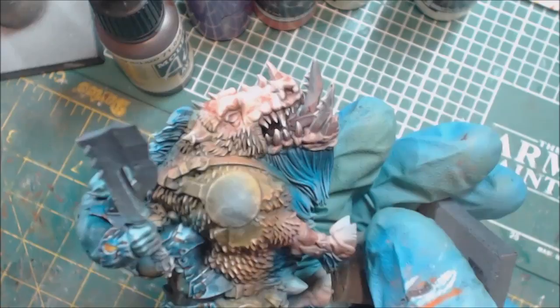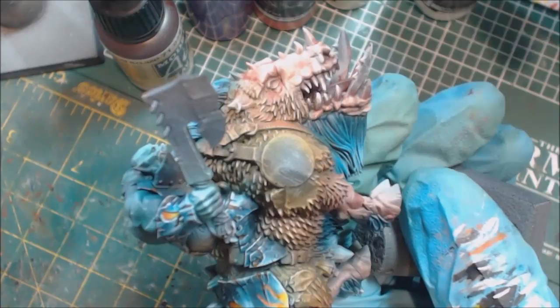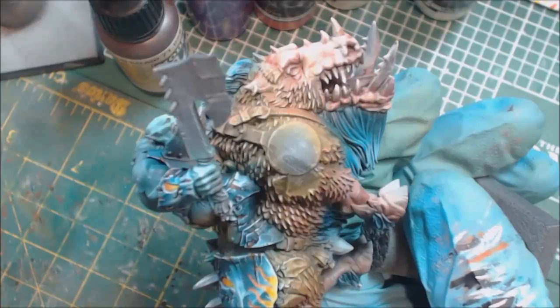So there you go — that's how that looks. I hope you found that interesting and helpful, and that'll help you get some mouths and teeth done in the future. Give it a like if you liked this, subscribe for more Hobby Cheating in the future, and if you have any suggestions on what you'd like to see in future videos, feel free to drop a suggestion down below. Give this a share with anyone you think it might help with their personal hobby journey — that's always deeply appreciated. Thank you for watching and we'll see you next time.